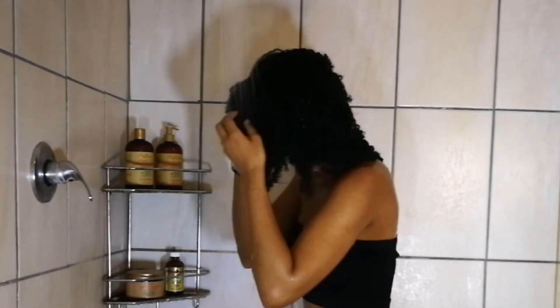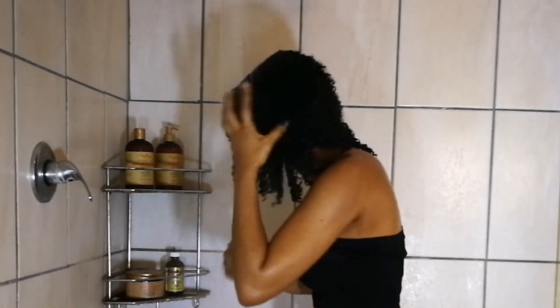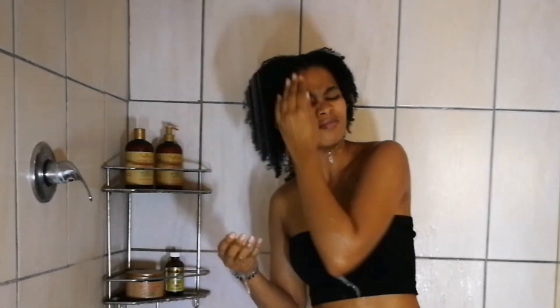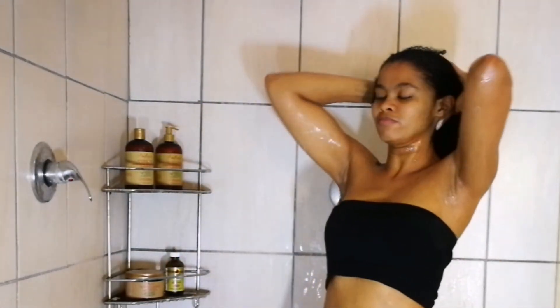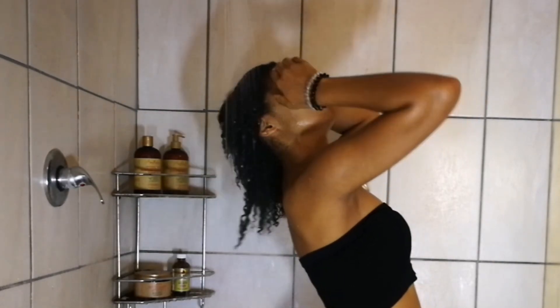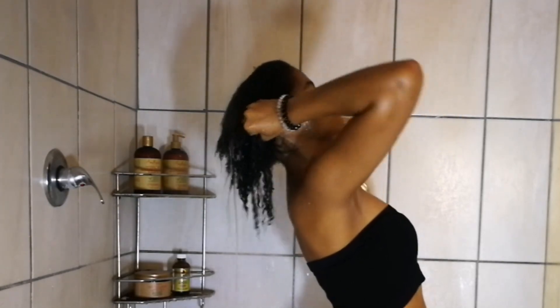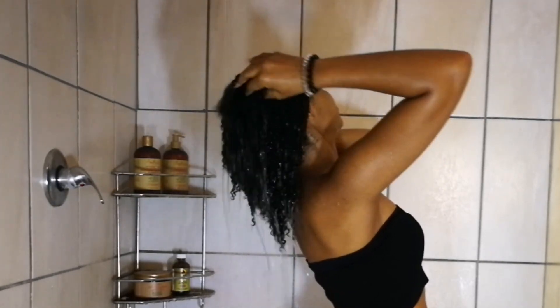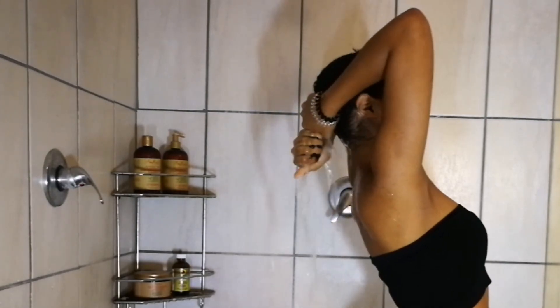Now we are hopping into the shower and rinsing out this oil with warm water. Make sure to rinse this oil out completely — I love what the oil does for my hair, but after this wash day I want clean hair and a clean scalp. I'm running the water all over my hair and running my fingers through to make sure my hair stays detangled.